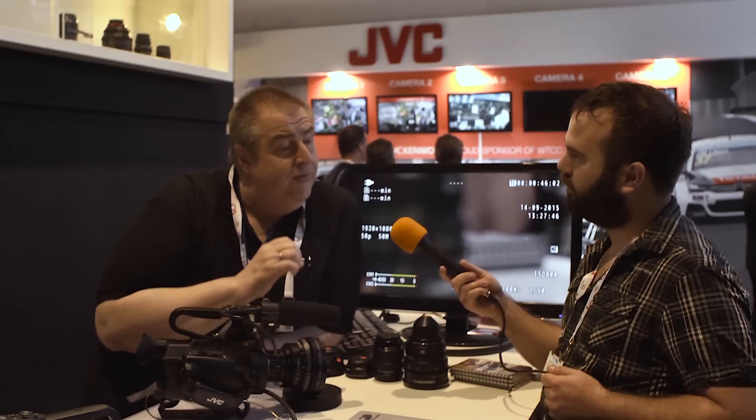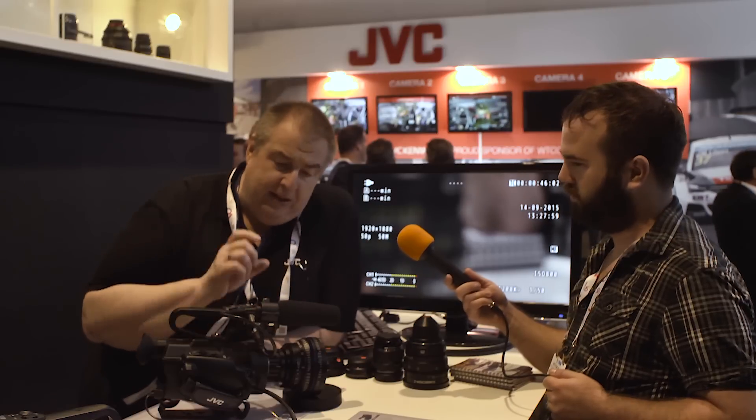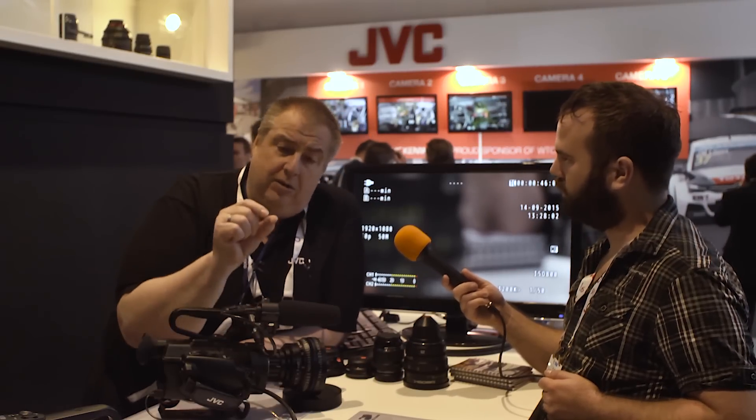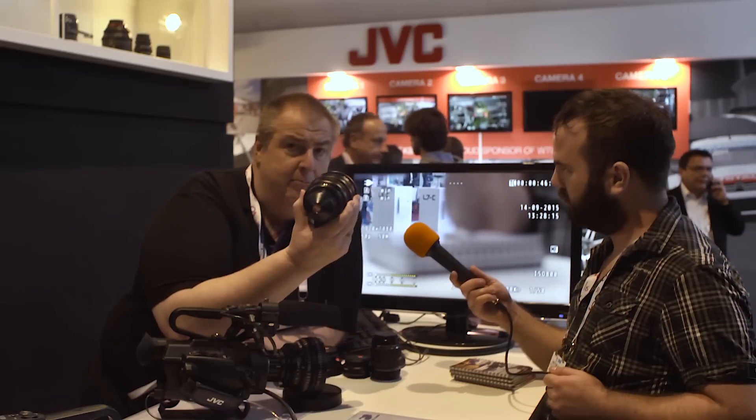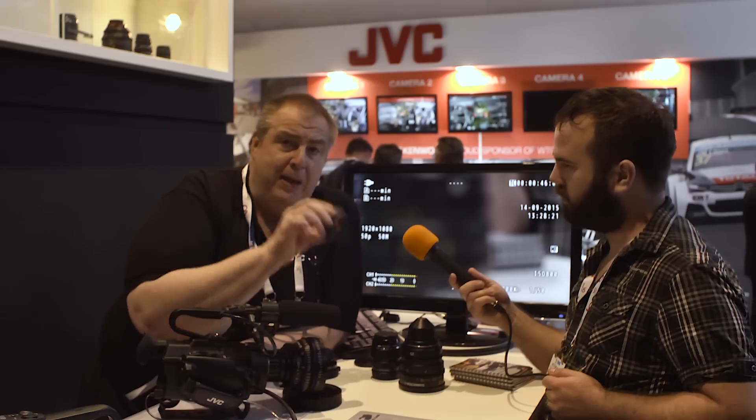First of all, this is a Super 35mm camcorder with an MFT mount. It's very important to mention MFT mount, because most people say it's an MFT sensor — which it is not. The MFT sensor is about 30% smaller. We use Super 35, but there's a reason we use the MFT mount: it's the smallest flange distance to the sensor, which allows us to use full-format lenses made for MFT, real MFT lenses, or PL mount lenses adapted via adapters.